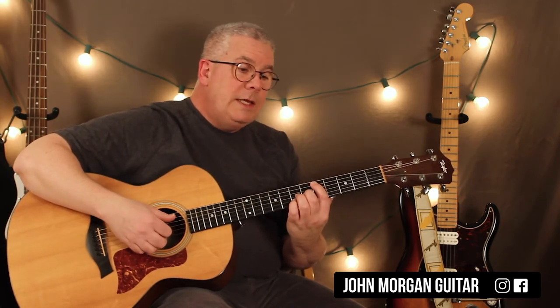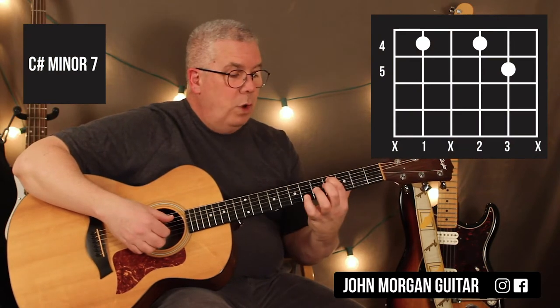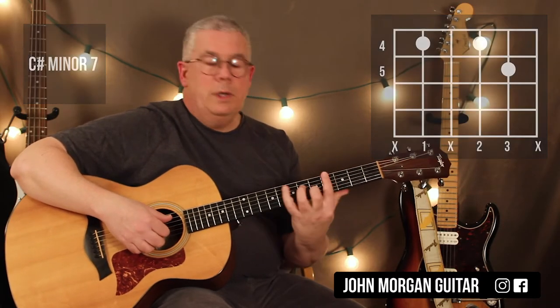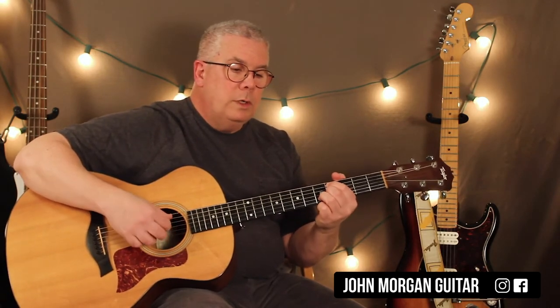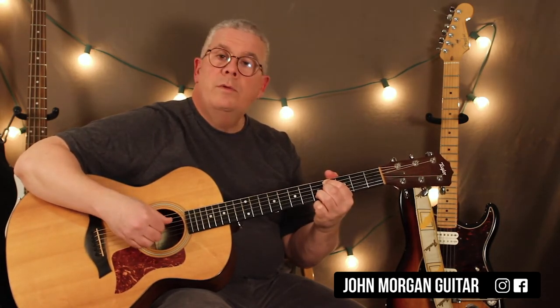The next chord is C sharp minor 7. The way I'm doing it is fifth string fourth fret, third string fourth fret, second string fifth fret. She's doing the bar chord — you probably know it — but I'm not going to bar. The only difference with this one is you hit the fifth string and then you hit the fingers twice.